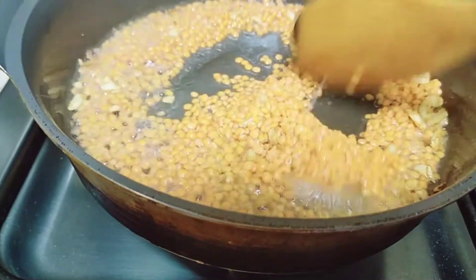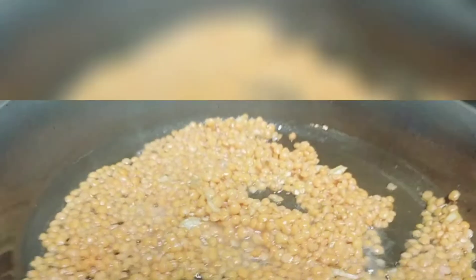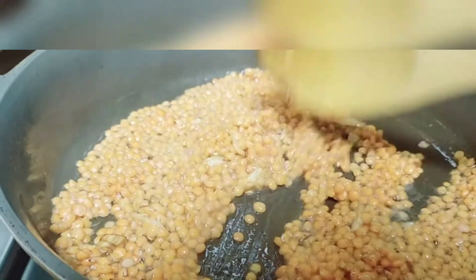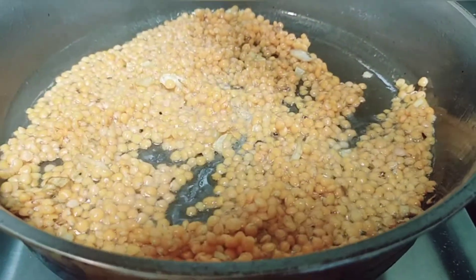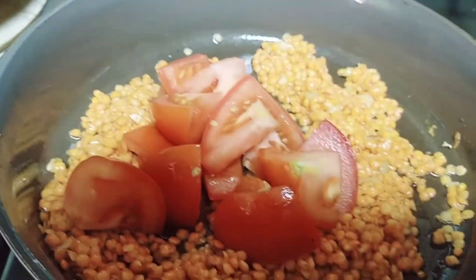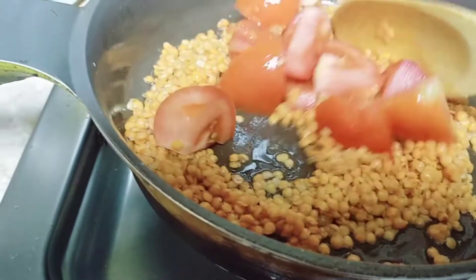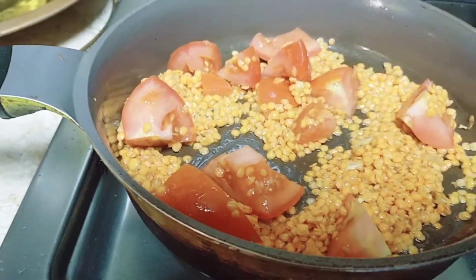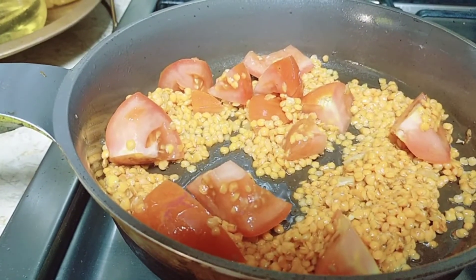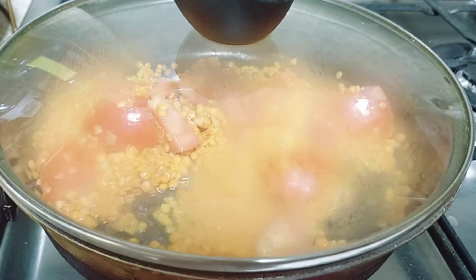Yung ada, ibubak na lang po natin sa doon sa garlic. O sa bawang, kailangan natin guys na yung nasa garlic lumasa dito sa ada. Kailangan po talaga siya maigi at mapanabot natin ng kaunti. Ilagay na po natin itong tomato — ibubos na lang natin siya. Kailangan na medyo malambot. Takpan muna natin siya.